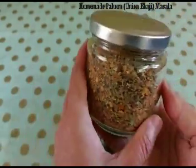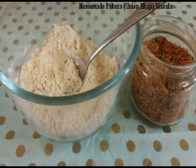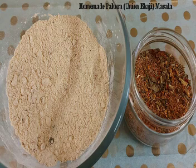Now you can add 2 tablespoons of homemade pakora masala to one cup of gram flour or besan. You can also add vegetables like potatoes, carrot, or cabbage if you want, then make the batter and prepare pakoras or onion bhaji.